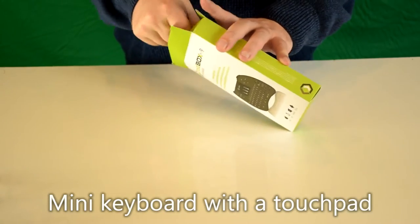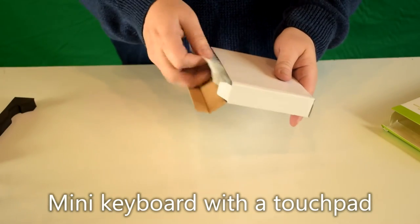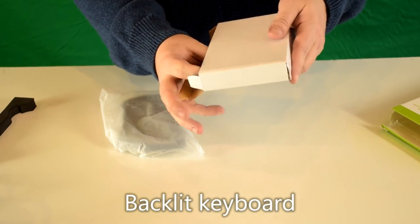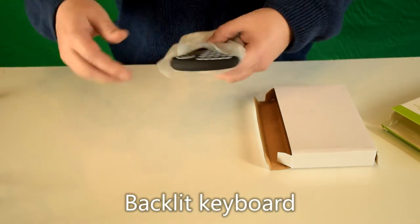Inside there's a cardboard box just to give it a bit of extra protection. So we'll quickly show you what else is in there first. There's a full English user guide and a USB charging cable in with the remote itself.